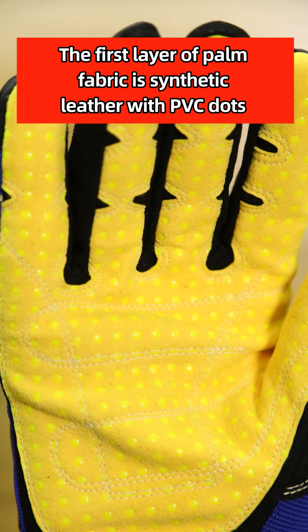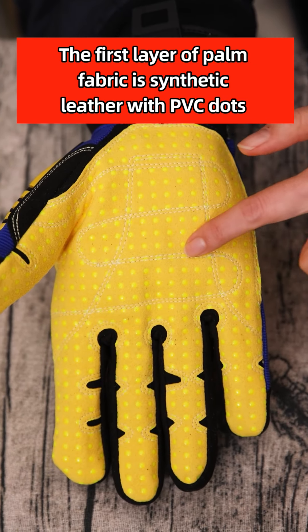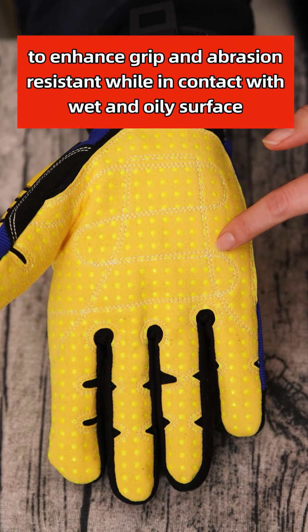The palm layer fabric is synthetic leather with PVC dots to enhance grip and abrasion resistance while in contact with wet or oily surfaces.